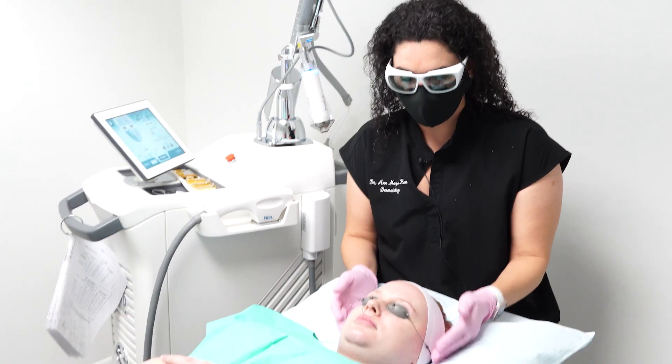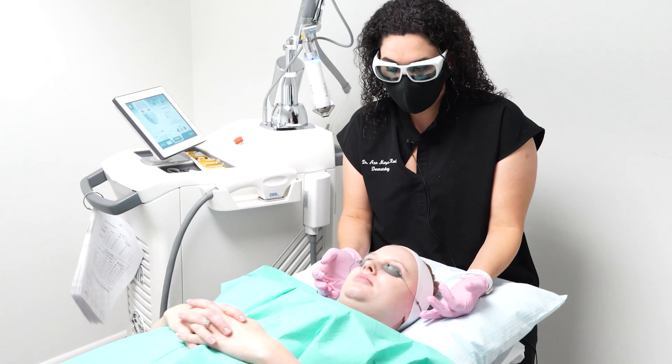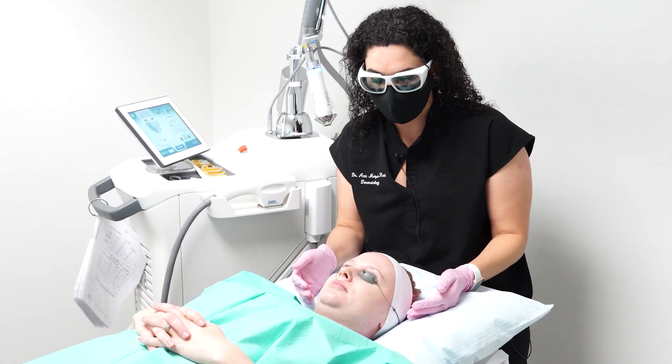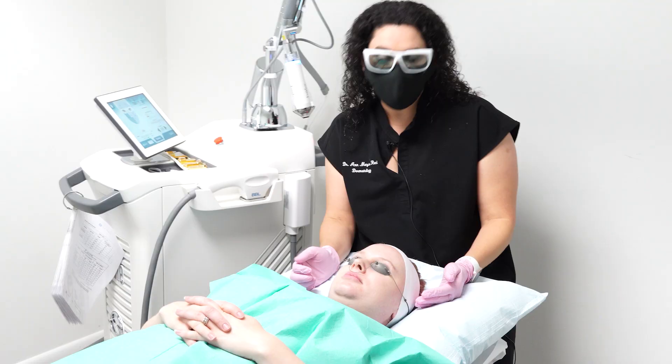So in this beautiful patient, she has very good skin. She's younger, but she complains of some open pores and blackheads around her chin, as well as very fine smile lines around her mouth. So today we're going to focus on shrinking her pore size.